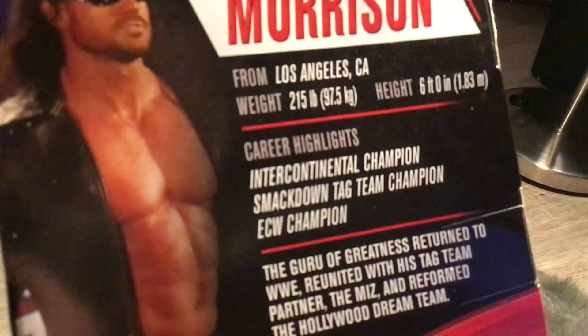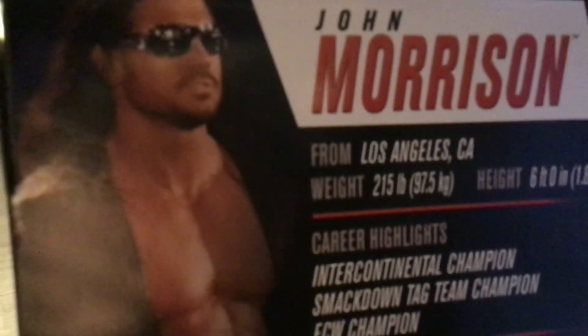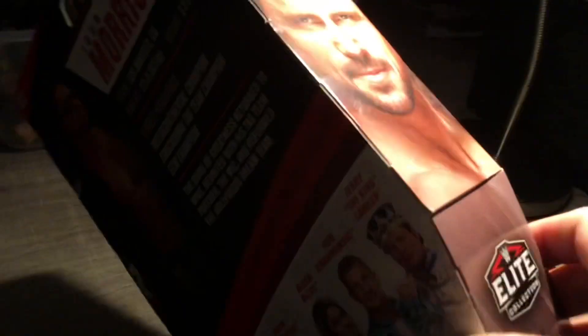If you're not subscribed to my second channel, it's Wendy TV Figs — check that channel, I'll have a link in the description below. It's a really cool figure. On the box it says John Morrison.